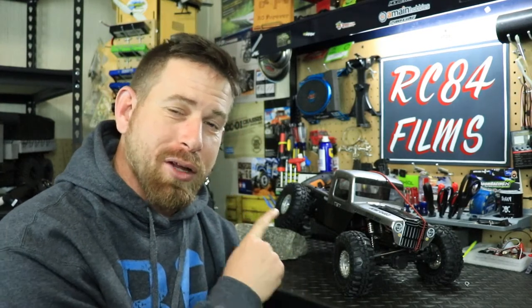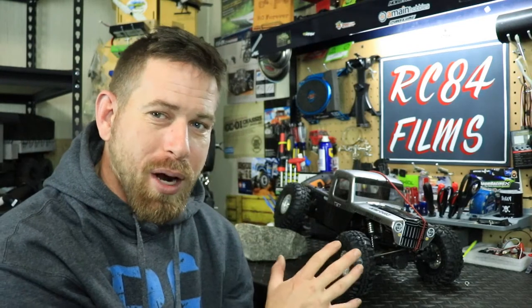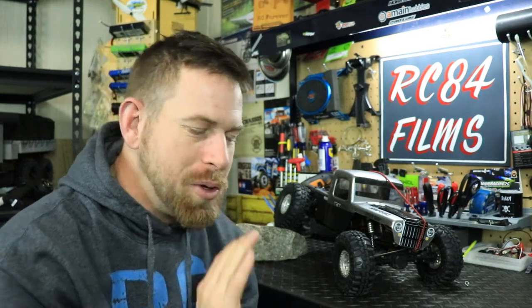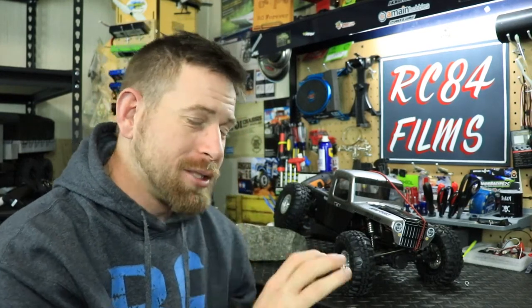Hey, what's up everyone, RCA4 here. In this video I want to take a look at my Element comp crawler, also known as a belly dragger. This was a top secret project I started back in October of 2020 during my little break from the channel. Nobody knew about it — I did not want to tell anybody. There's one other person who knew and was helping me, but I really trust him and told him not to tell anyone.